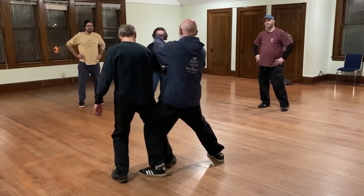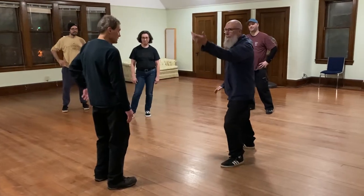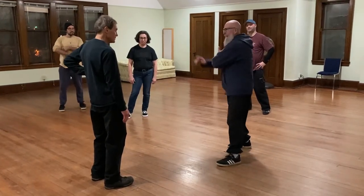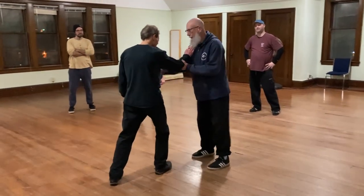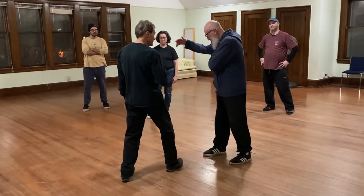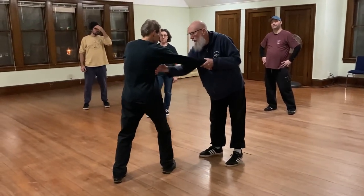Now we're struggling. But here it doesn't matter if you make it firm. It doesn't mean it's to uproot — diagonal flying is to knock down. The other thing is you can just put your hand up against your body so that they don't hurt you.